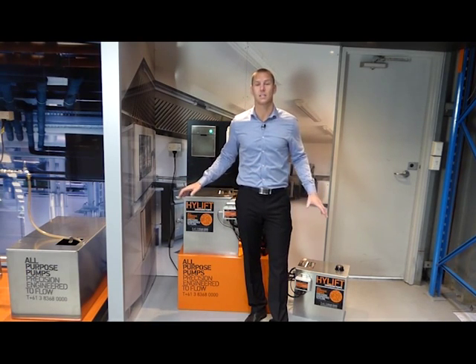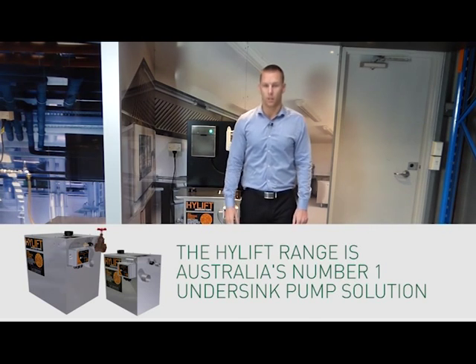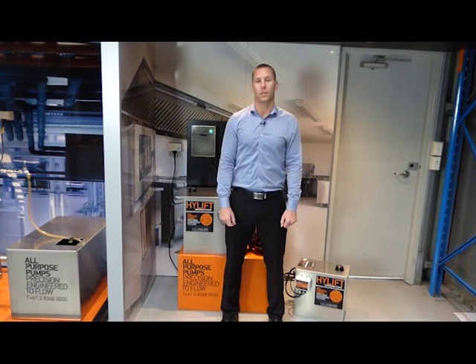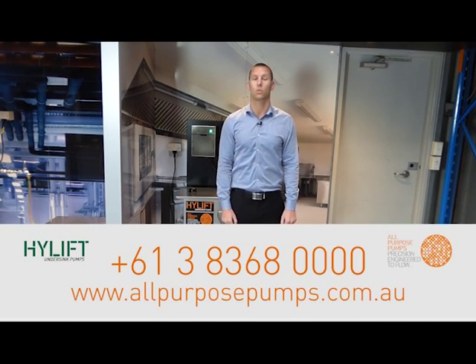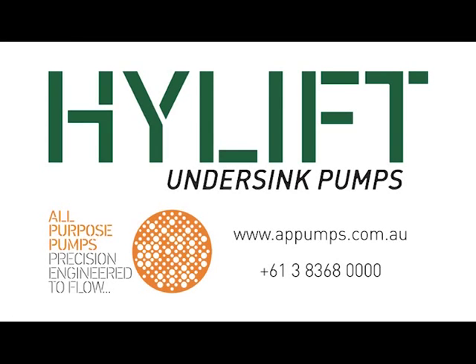The HiLift range easily performs in many applications where other units fail. We offer same-day shipping Australia-wide and aftercare support. For quality advice on all of your under-sink pump requirements, call our experienced team. We look forward to hearing from you.